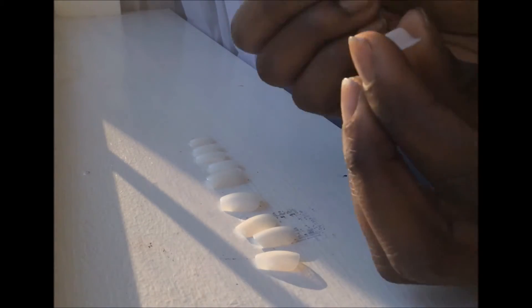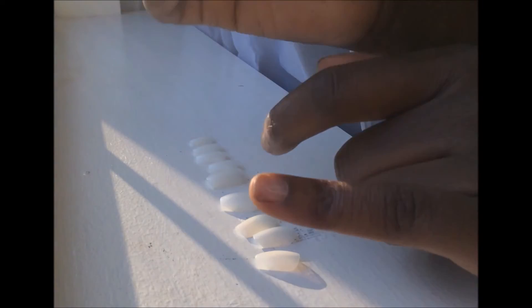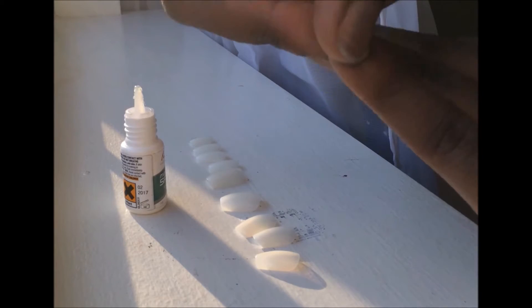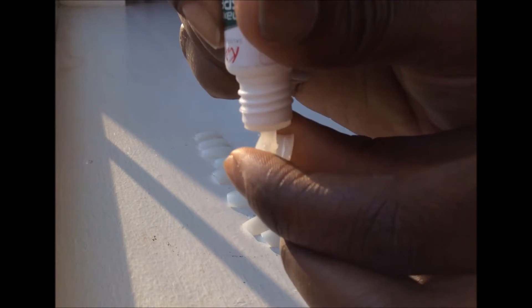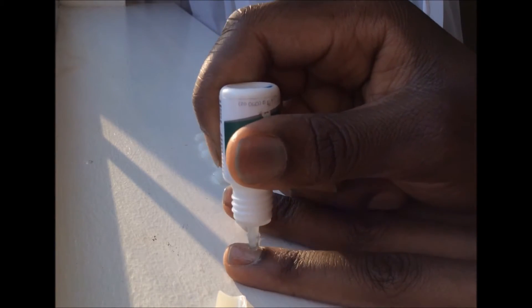Starting with the pinky nail, I apply the nail glue onto the fake nail and then onto my own nail. Then I press the fake nail onto my own and hold it down for a few seconds. I started with my pinky nail because I found it easier to use my index finger and thumb to hold the nail I applied glue on.